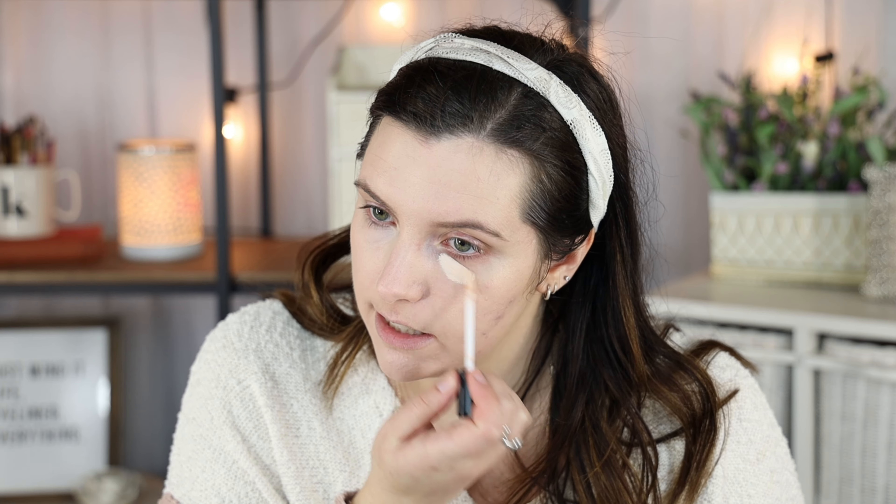The concealer has a regular doe foot — not the ginormous one you see on a lot of concealers. It blends out very nicely and is easy to blend. It's not super full coverage — I'd say it's a medium coverage concealer because you can still see my dark circles. But for a more natural day, which seems to be what this collection is geared towards, paired with the tinted hydrator it seems fine. It's not a full-coverage Tarte Shape Tape kind of concealer, but for a lighter coverage day this would work out.